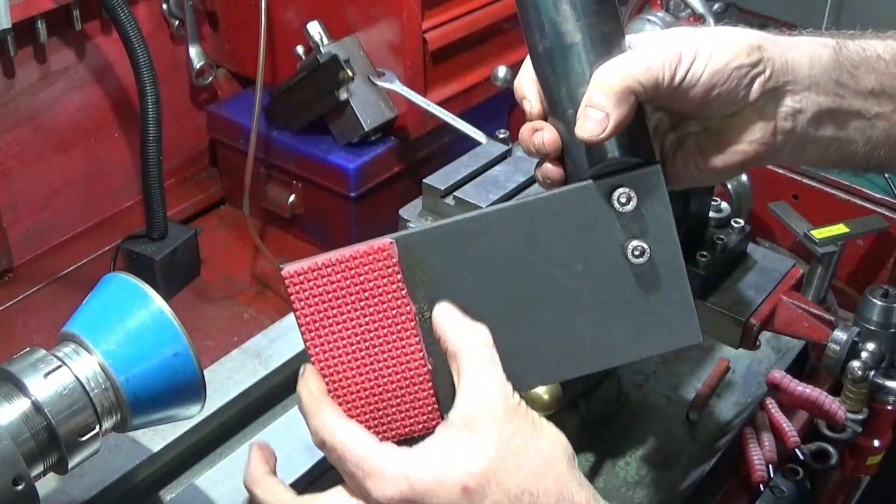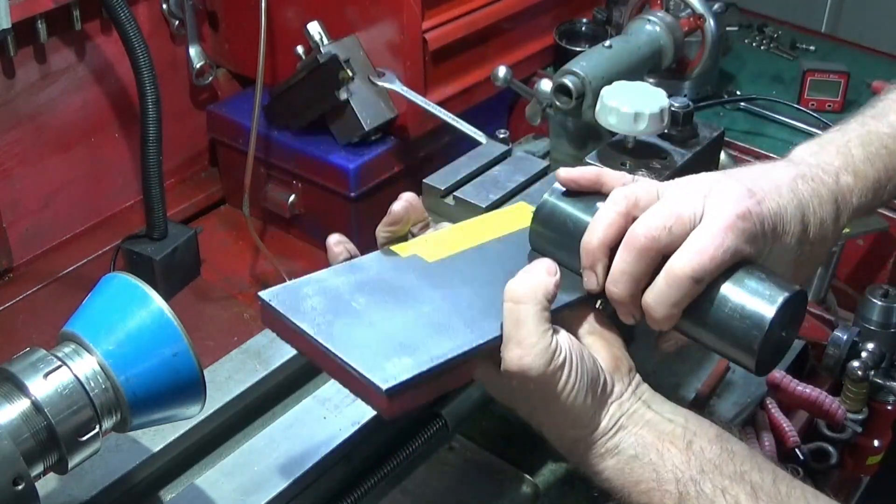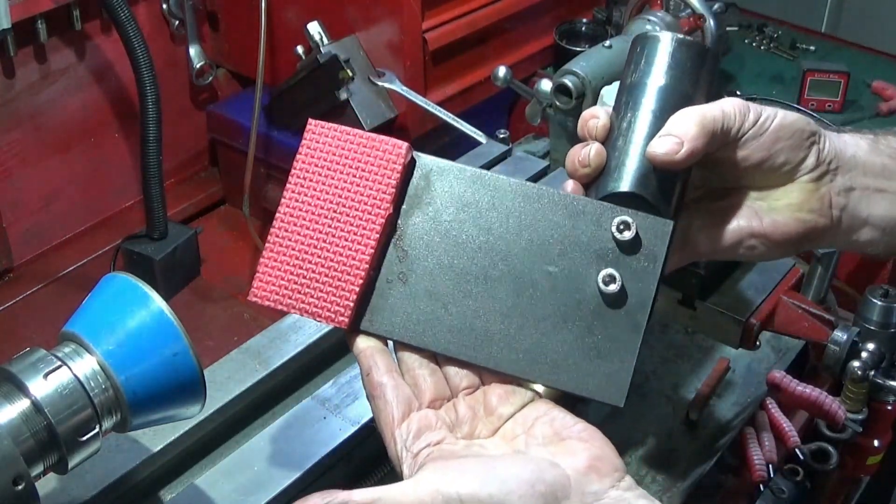I've glued a bit of dense foam on the underside there with contact adhesive, so that if it ever dropped it wouldn't actually damage the ways of the lathe.